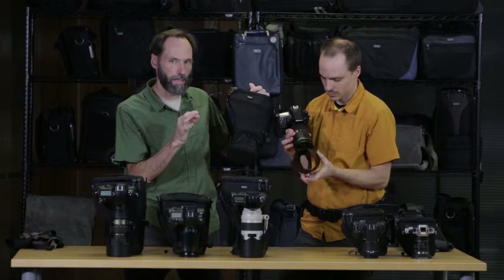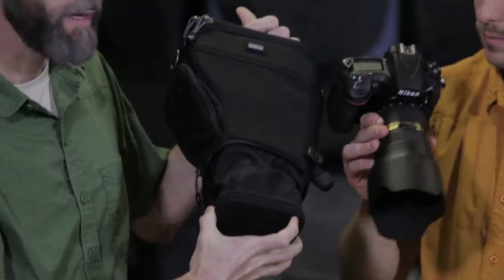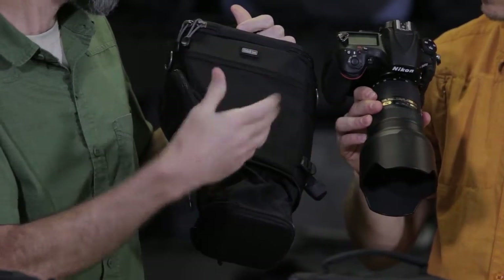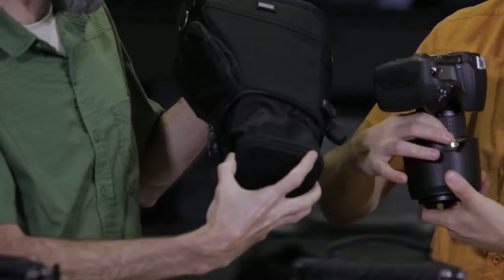One of the most unique features of these bags is that we have this pop-down mechanism. This is really nice because when you're actually shooting, you want your lens in position, but when you're traveling and walking around, you want the bag to be as small as possible. It simply zips up and down.